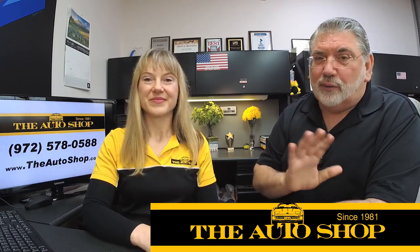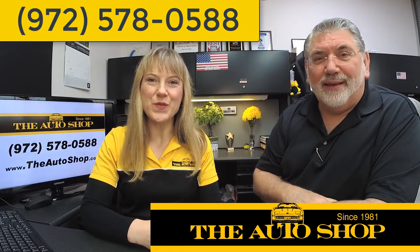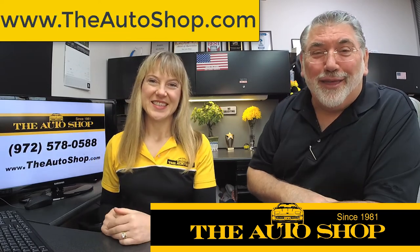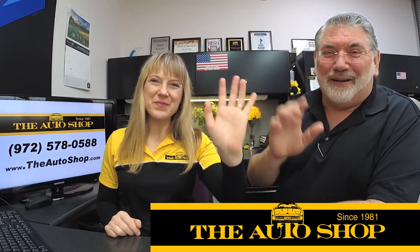Don't do it. Save the money — let us arrange a tow truck for you and we'll save you a fortune every time. Call us first at 972-578-0588 or catch us online at www.theautoshop.com. See you next time!